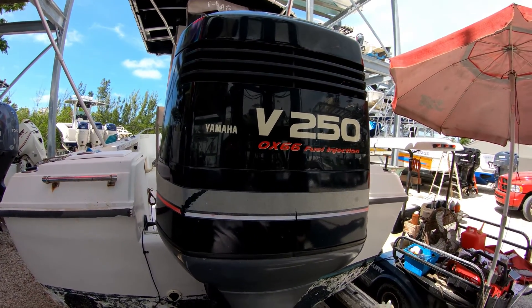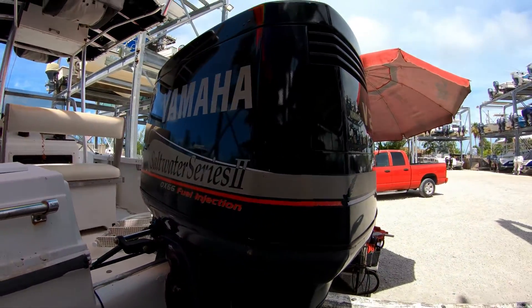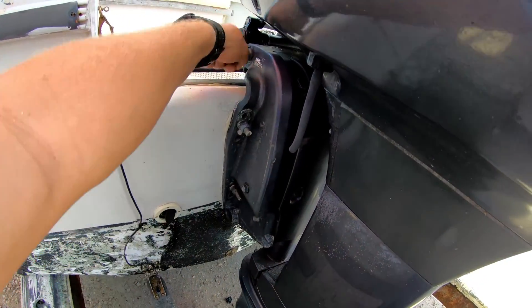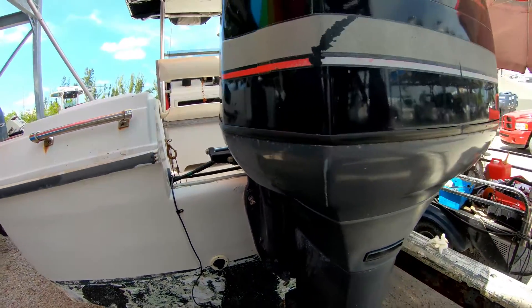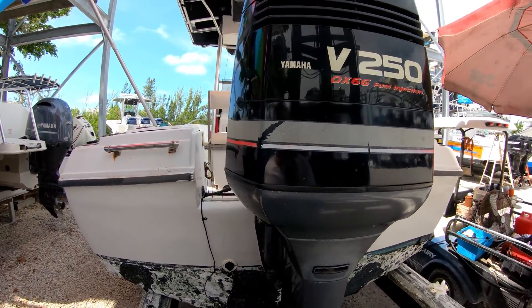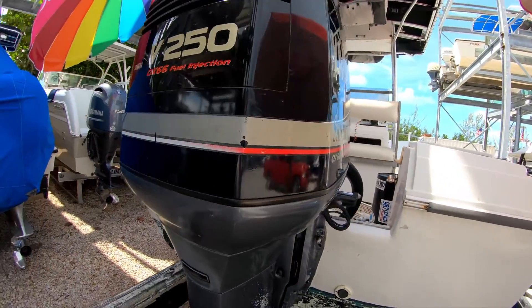Today we're going to do a full service on the Yamaha OX66 250, year 2000. We're going to be greasing all the steering points up top and down below, fill up the power tilt and trim, change the thermostats, fuel filters, lower unit impeller, drive shaft seals, spark plugs, and all your normal service items.